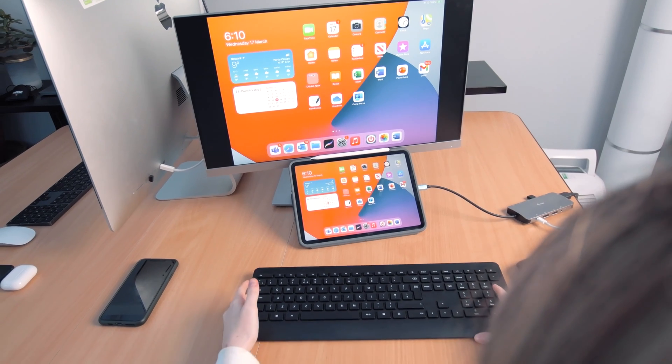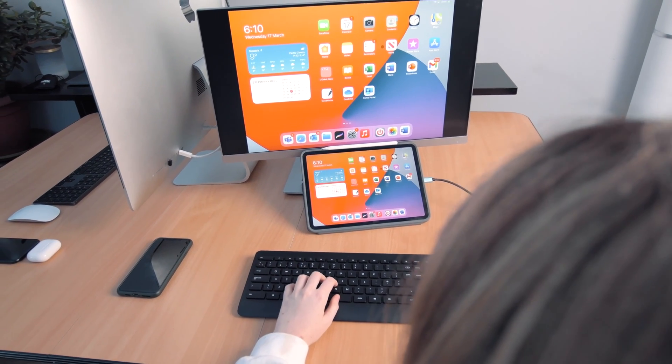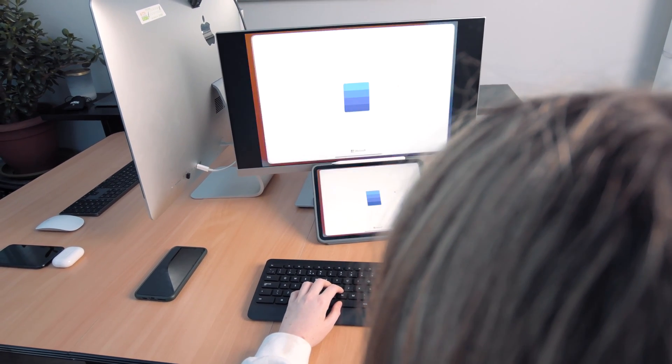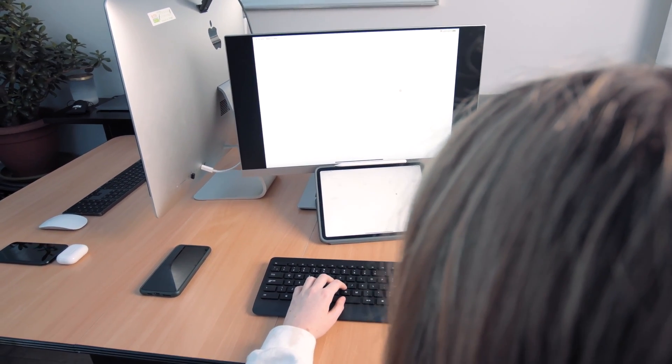Hopefully, you find that this gives you a really great experience when typing up documents on your iPad, especially when paired with a computer screen. It's nothing too complex, but it makes a really big difference to the way you work with an iPad, and I personally really like it as a device for working from home. If you like this video, you might want to support the channel by liking and subscribing, and you can also click the bell icon if you want to get notifications every time we upload a new video to help you out with your tech.